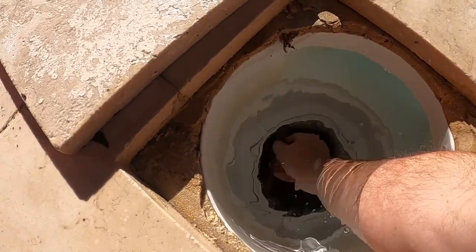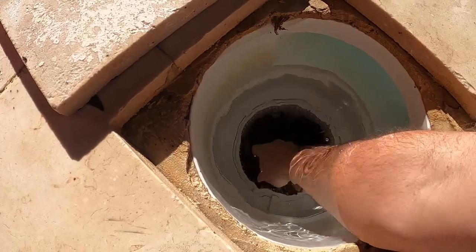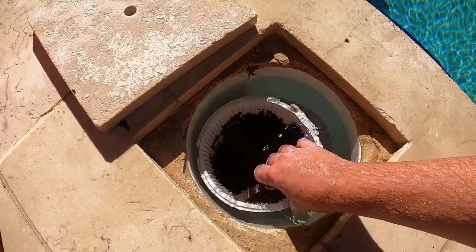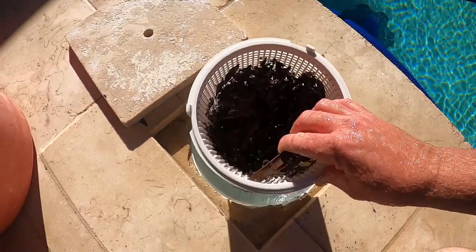Depending on the type of skimmer you have, you can twist and turn between the nodules there, pull it up, and you'll have debris in your basket as you can see there.